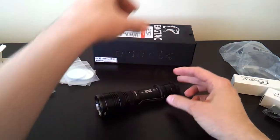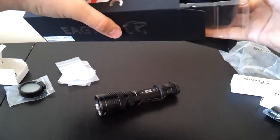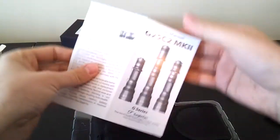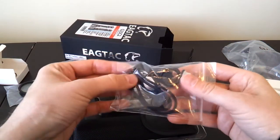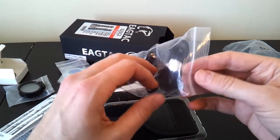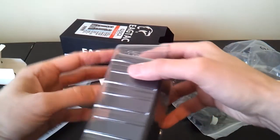Just to show you the packaging — this hasn't changed very much across the models. Like before, you'll get a warranty card. There's also a manual that goes through all the features of the light. The kit includes a wrist strap of really decent quality, extra O-rings, the rubber tail-standing piece, a glow-in-the-dark tail cap boot cover you could switch to if you wanted.